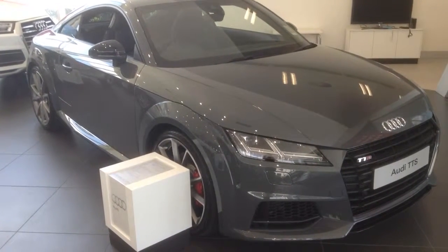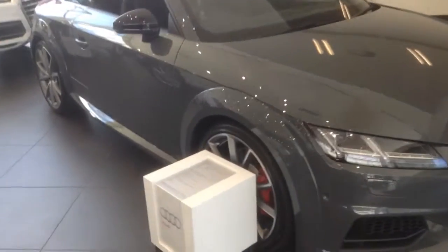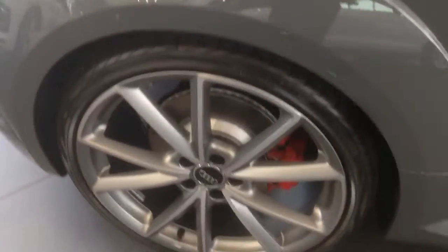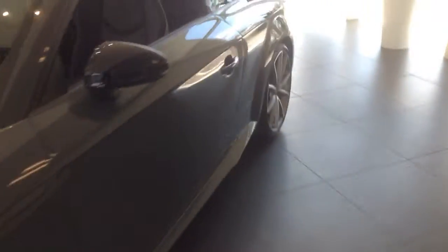Hey guys, I'm here looking at the all-new Audi TTS 2015 model. This car's got a four-cylinder turbocharged engine with 19-inch alloy wheels. The engine brings the car to 0-100 in 4.7 seconds — or 0-60 for Americans and those who use that type of measuring.